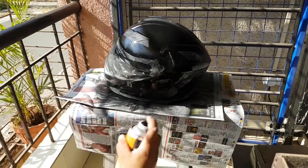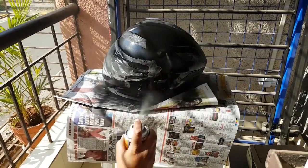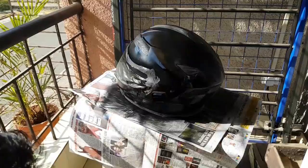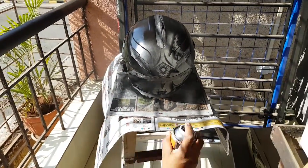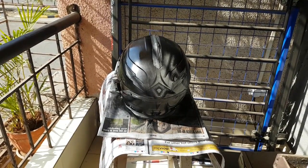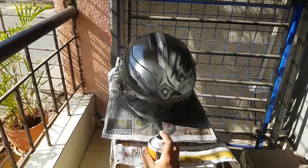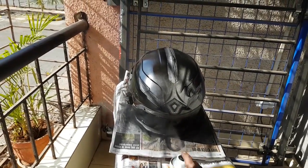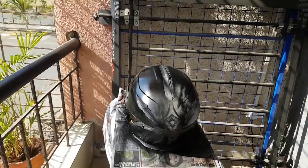It's easy to rotate the stool so I don't have to hold the helmet and turn it around to apply paint across it — it becomes quite easier that way. These are the small things we should take care of and plan properly so that it ultimately gives us a better result.